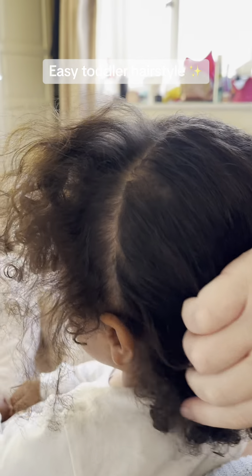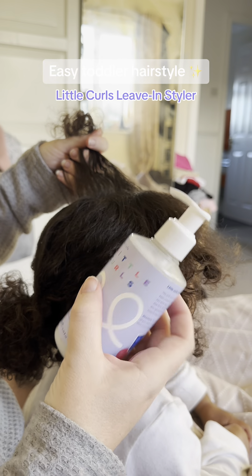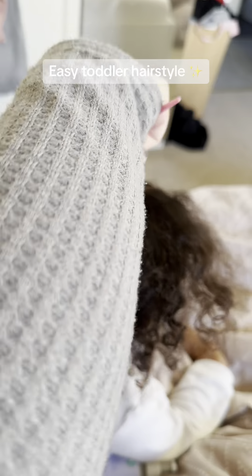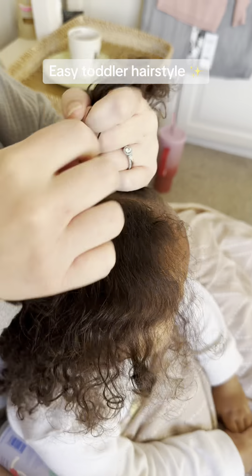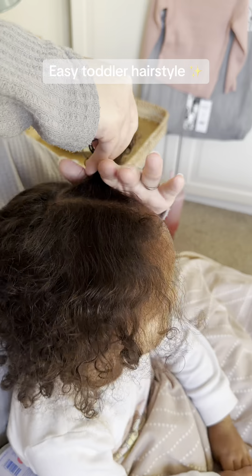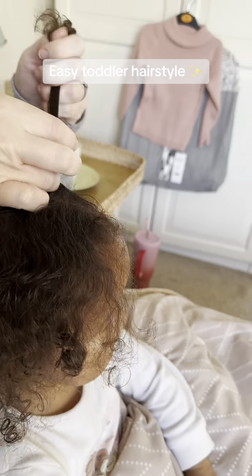Create a section at the front of the head that goes from the middle parting all the way to the ear and pop some leave-in conditioner on that. You can see here about how much hair you want in that section. Use a brush to gather all the hair together in that section and then tie it with an elastic band. You can use gel at this point as well to help stop flyaways, though we find the leave-in styler from Little Curls holds it in quite well.